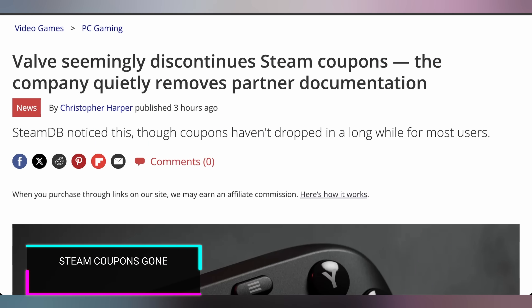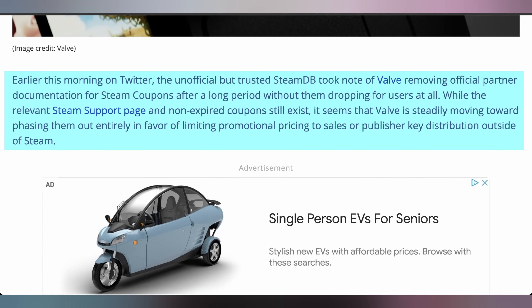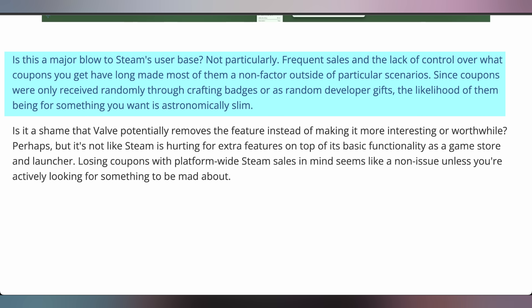It turns out people are getting a worse deal when it comes to Steam, because Valve discontinued Steam coupons officially as of yesterday. If you're asking what a Steam coupon is, so was I — I'd never heard of them before, which is probably one reason they're being discontinued. They actually stopped giving them out a while back, but now they've removed the feature from partner documentation entirely. Apparently these coupons were given out as sale coupons through crafting badges or random developer gifts.